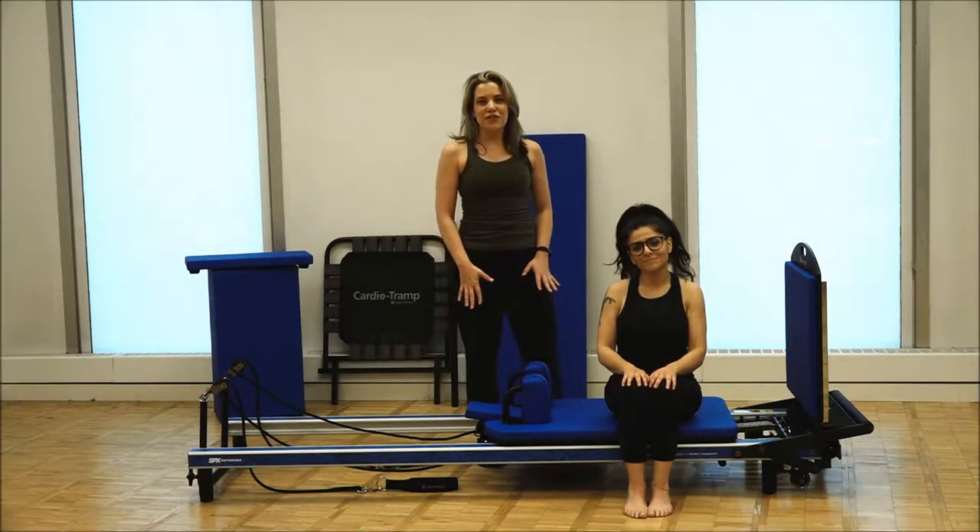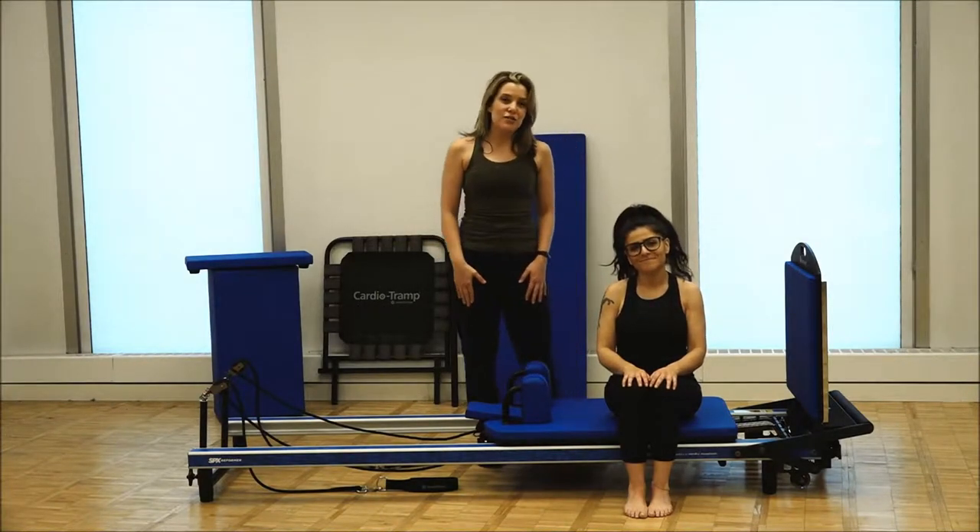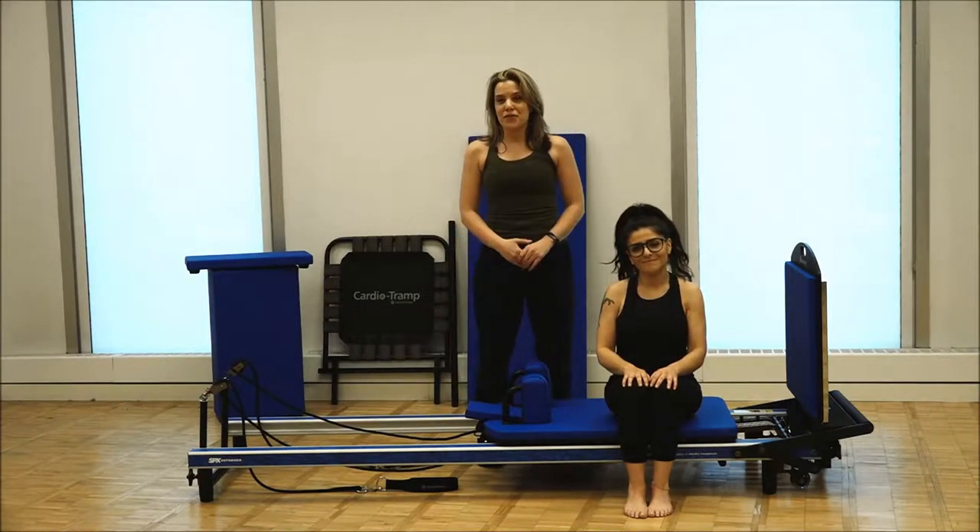Hi there, I'm Sarah Jarvis, lead instructor trainer for Marithew, and this is Shannon who is an instructor in training for Marithew.